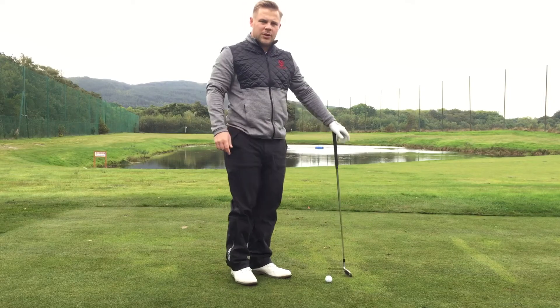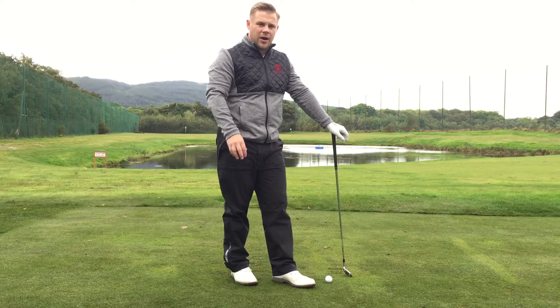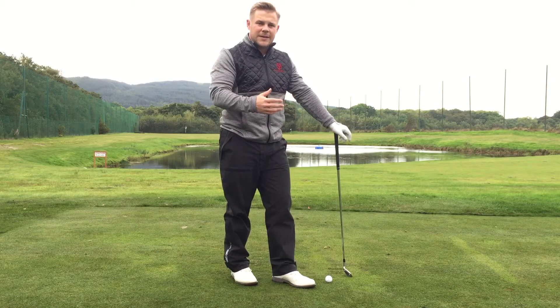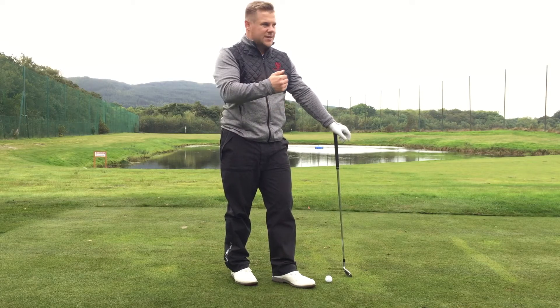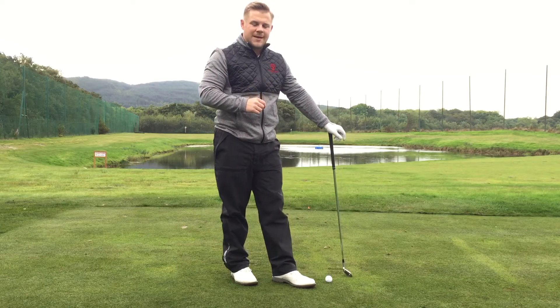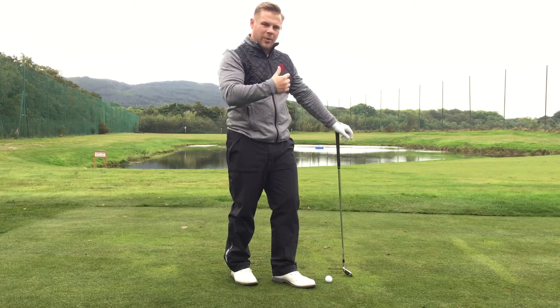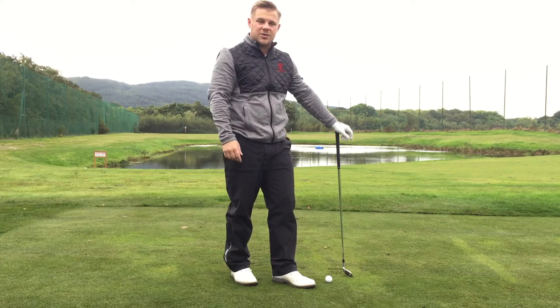The first thing that's very important to understand is that when we're playing in the wind, we're really trying our hardest not to hit the ball hard. I see a lot of guys hitting into the wind and they're trying to force the ball through it. It's never going to work because the more club head speed we create, the more backspin we create, and the ball's going to climb in the air and we're just going to lose distance.